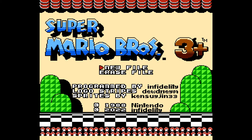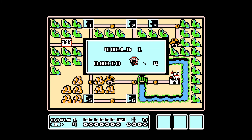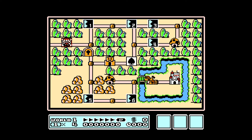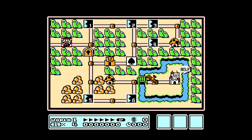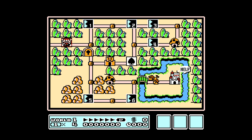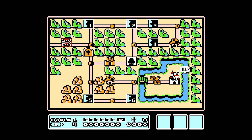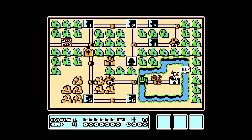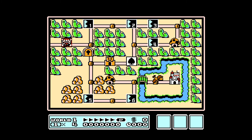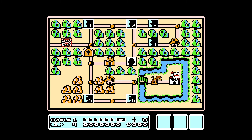We're going to go to New File. It starts out on the world map like it normally does. I guess I didn't introduce myself — my name's Captain N. This is a Super Mario Bros. 3 ROM hack. You have your overworld map, but you can revisit levels if you want to, which is nice.